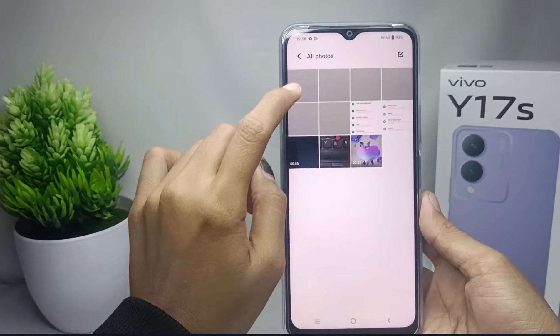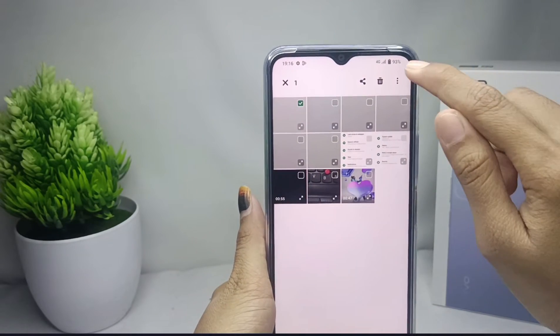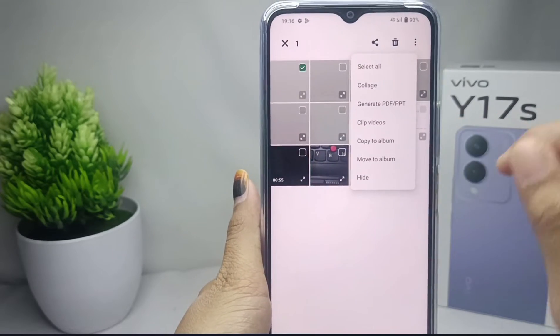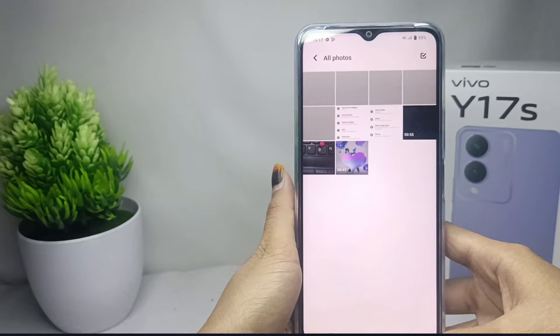Choose the photo you want to hide. After that, click on the three dots at the top right corner and then tap on the hide option. The photo is successfully hidden.